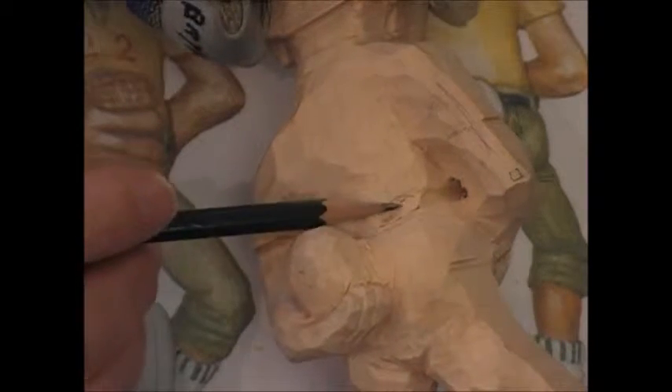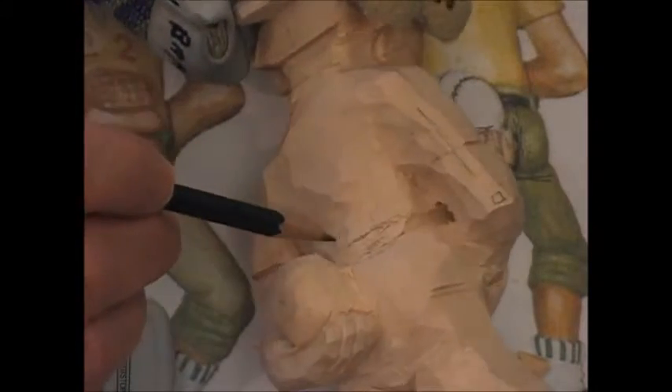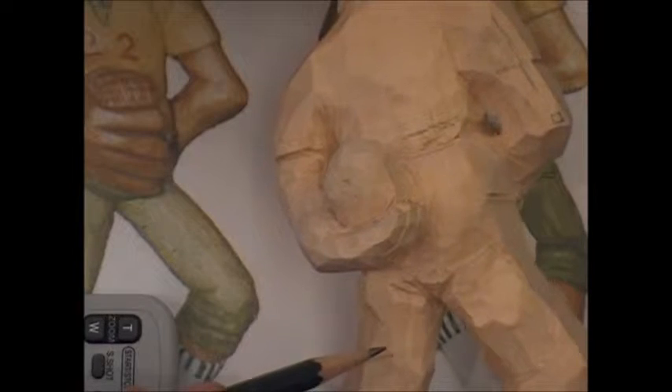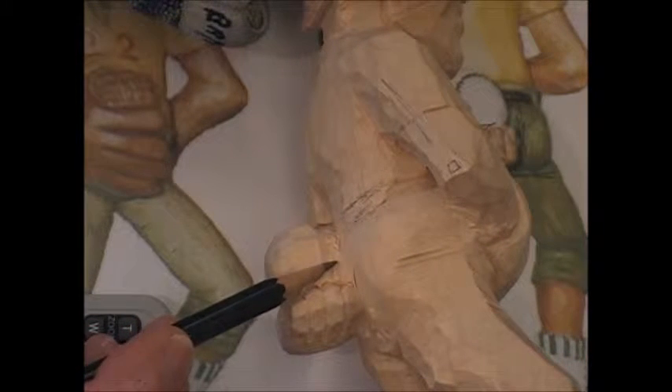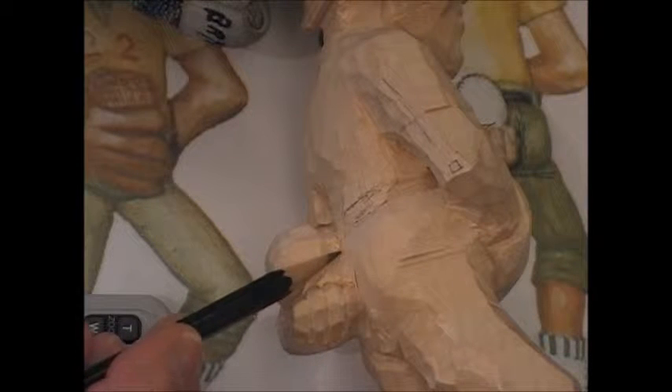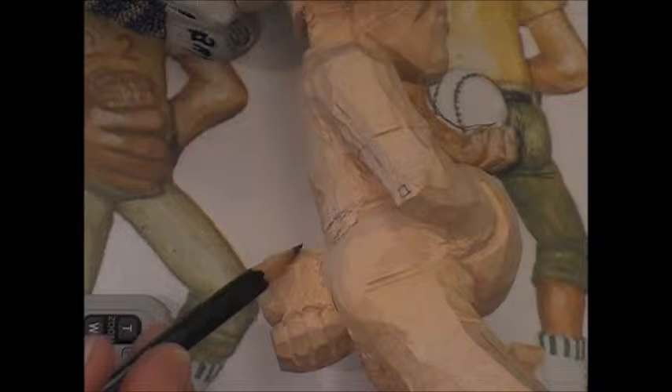When you knock the belt in, continue it right around to the other side so that you get that circle going. Alright, so that's pretty well it. Now you can see the ball on this guy here is going to end up just about free. It might be still touching on his bum here, but in the area up in here it's going to be pretty much free.